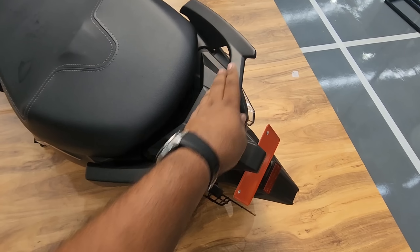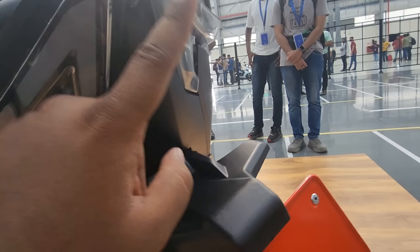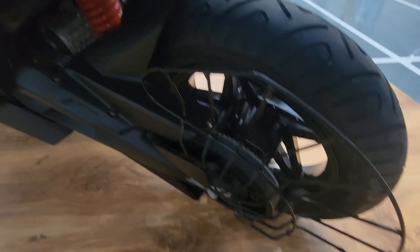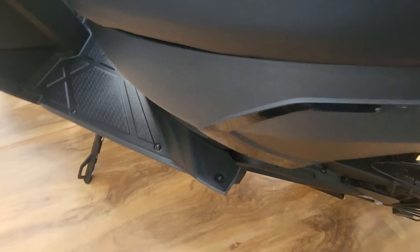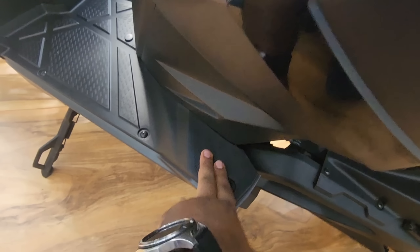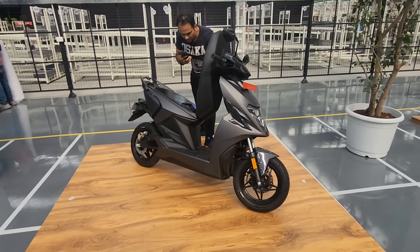Coming to the rear, you have this nice grab handle which looks really really nice — looks like a weapon that Batman would use. LED tail lamps, it's a very nice design right here. Obviously you have the saree guard and a belt-drive motor. It's a mono suspension at the rear, and this is the motor that Simple Energy has developed for the Simple One. The footrests for the passenger have been very well integrated — there are no flappy footrests, they can just rest their foot right here. The side stand is also nicely integrated and goes flush into the body.